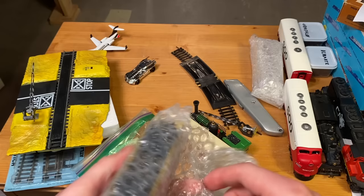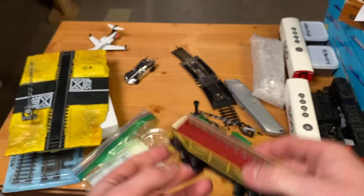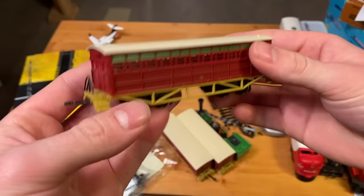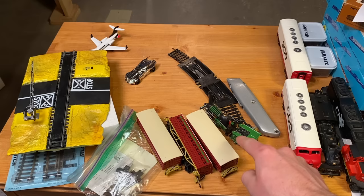And we've got another very vintage passenger car, and then I think this is probably the same as the other two. Yes — look at that. So this is a super interesting set I've not seen before. I'm quite curious — we'll have to test it out later.